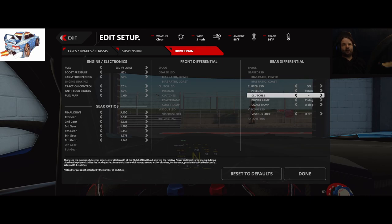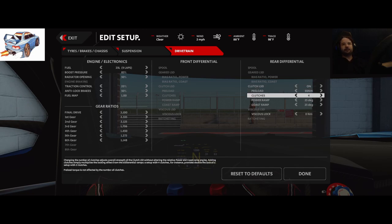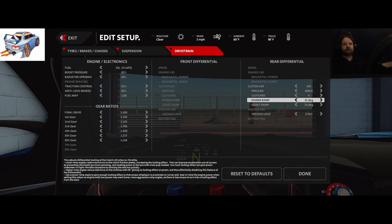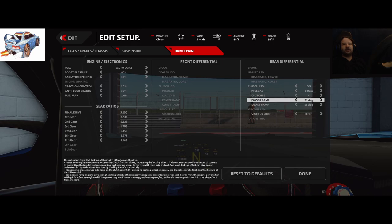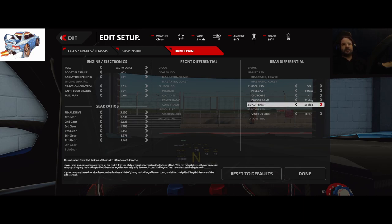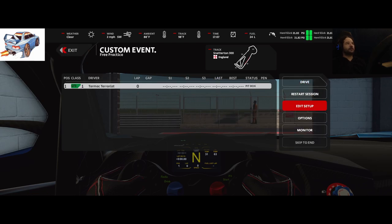There are four clutches and 60 Newton metres of preload torque. I need some preload to make sure the transition between on and off throttle isn't too violent or too quick — 60 Newton metres is about right. We've got the power ramp locked up as much as possible; the lower the number (25 is as low as it goes), the more intensely it locks the two rear wheels together. The coast ramp is also at 25, so under coast it's as locked as possible. You can open coast up to 89, letting the wheels move more freely.